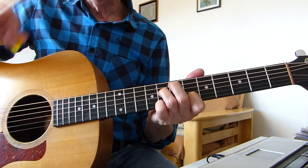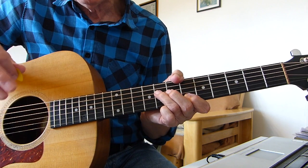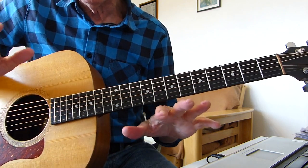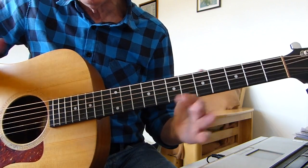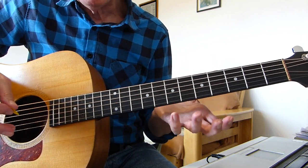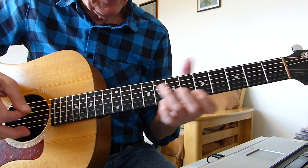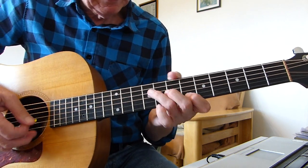Obviously the timing I used on my demo version is not the same as the original record. There is quite a long period between these phrases on the original record because they've got nice strings and synthesizer going underneath, which fills out the sound very nicely. Obviously if you're playing on your own, it would get a little bit boring waiting for the next one, so I've speeded it up slightly — less time between the riffs.